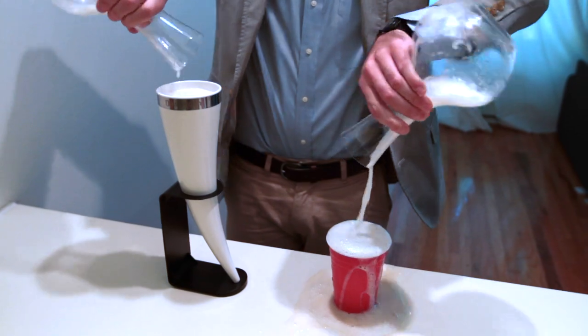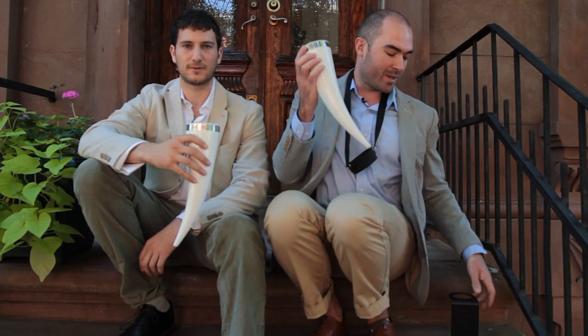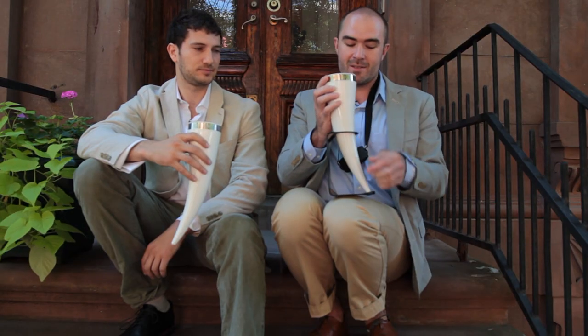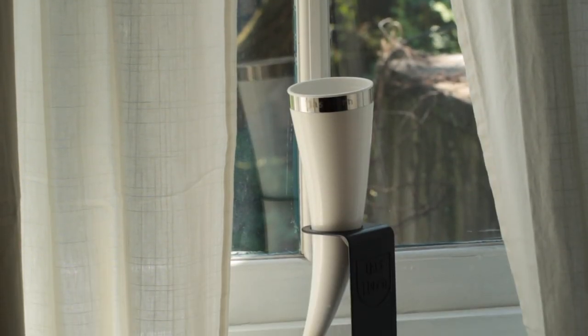It comes with this neck strap for carrying it around with you. It also comes with this stand for putting it down and proudly displaying it on your mantel or in your trophy room.